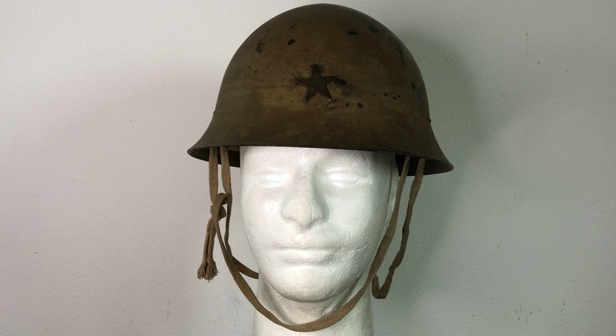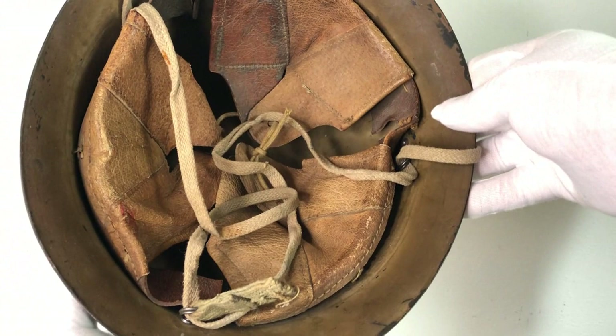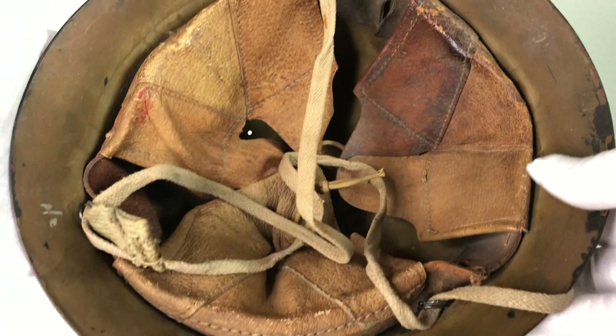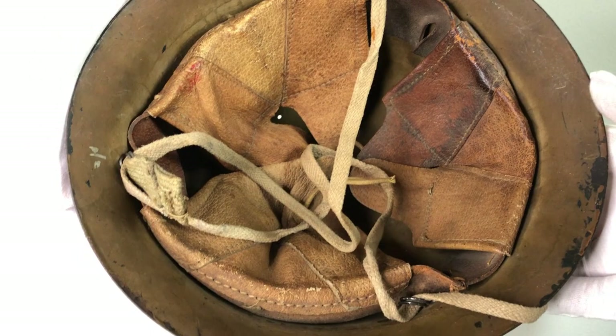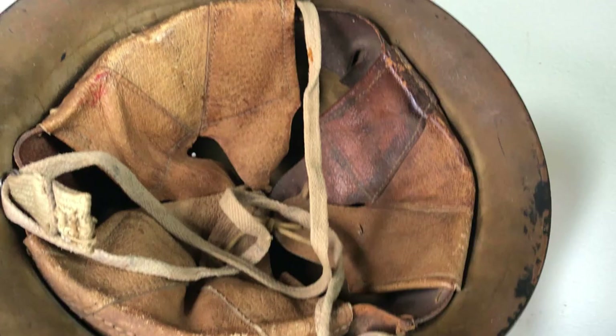Let's take a look at the liner. I got extremely lucky with this one having such a nice liner — this is one of the nicer examples you're gonna see. Most Type 90 helmets have been used and abused, so you'll find them in rough shape or missing the liner or both. We've got a nice simple three-pad leather system, where each pad contains two lobes or tongues with holes to secure the crown drawstring.